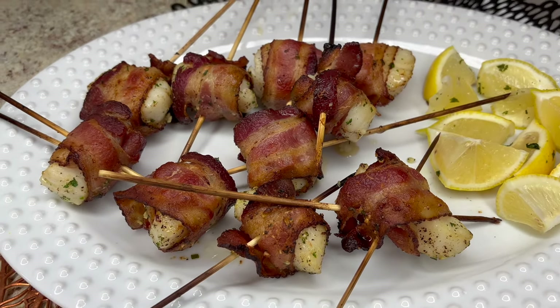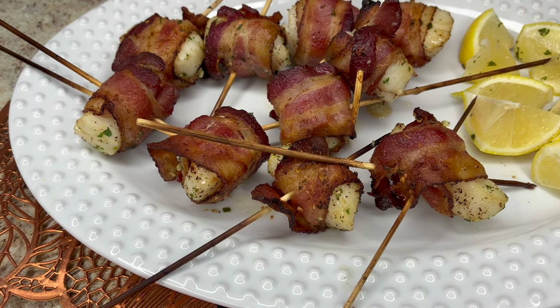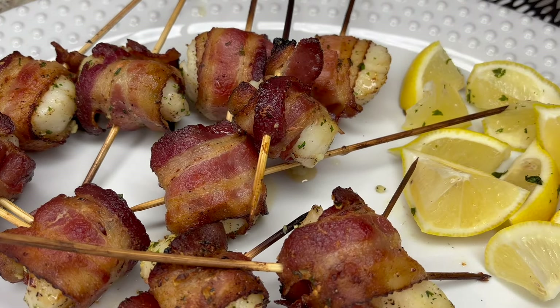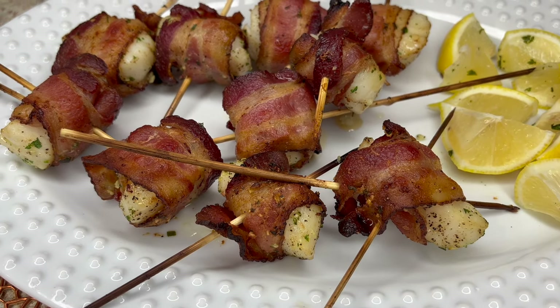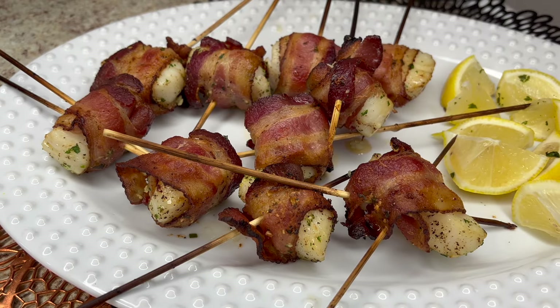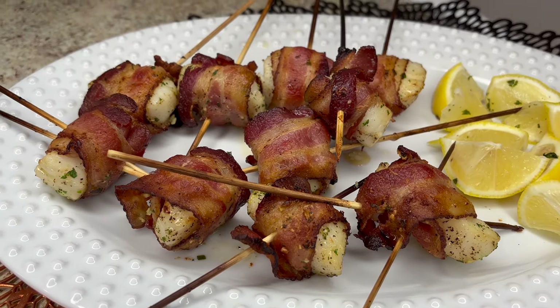If you overcook scallops they'll get real tough — like a little ball. What I'm gonna do is once they've cooked five minutes, flip them over to the next side — five minutes each side, ten minutes total. Thank you all for tuning in. My bacon-wrapped scallops are so good. If you like this video, share with friends and family, and stay tuned for the next video from Maddie's Kitchen.